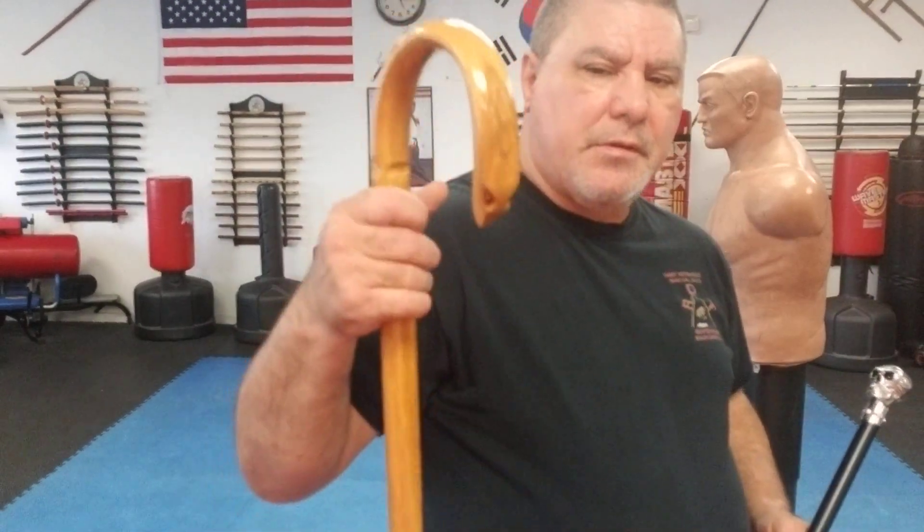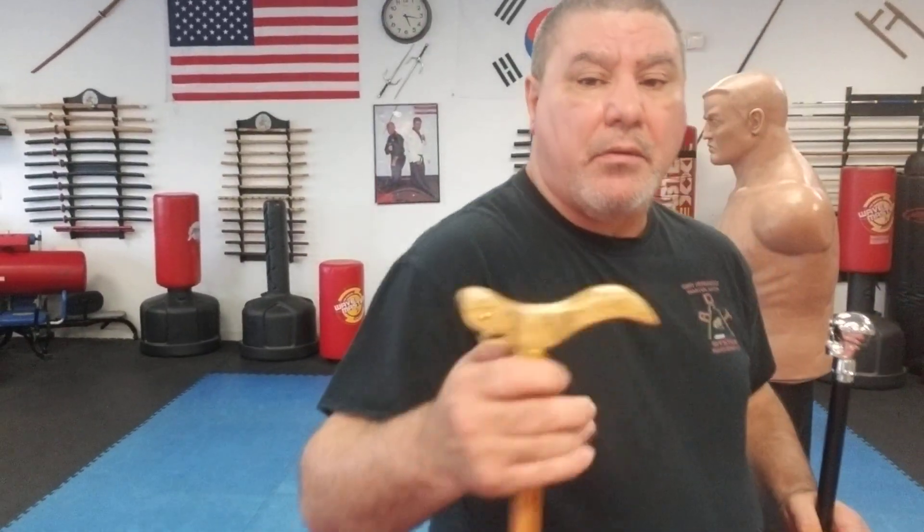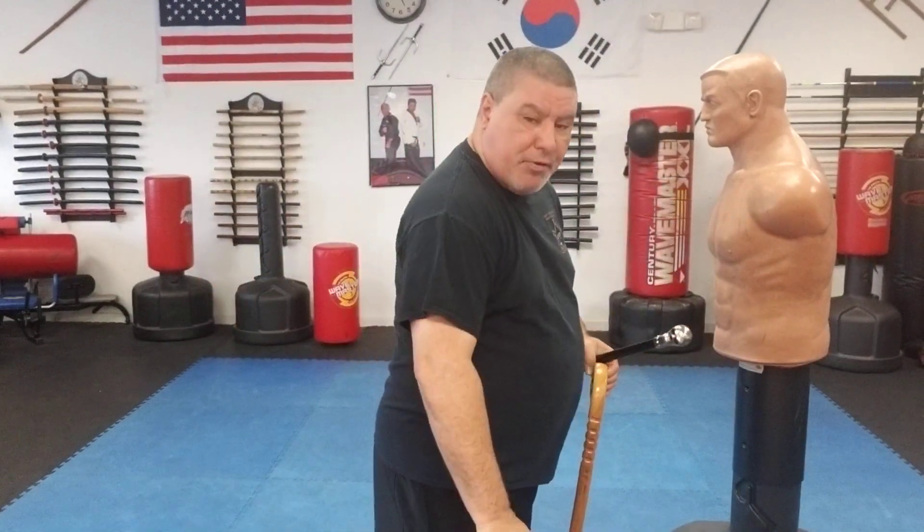I had a gentleman shoot me an email and he says you talked a lot about the traditional style canes with the crook and horn where it's curved, you talked about the Derby style and English style with handles where it's nice and you can put your palm and rest it - but I don't ever see you talk much about the solid ball weight type handle. Now there's kind of a reason, and I really should go over more with this cane and what you can and cannot do with it.